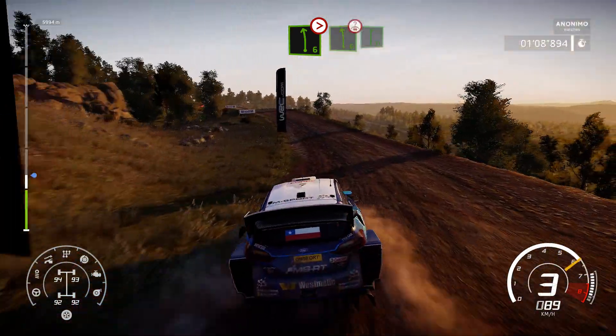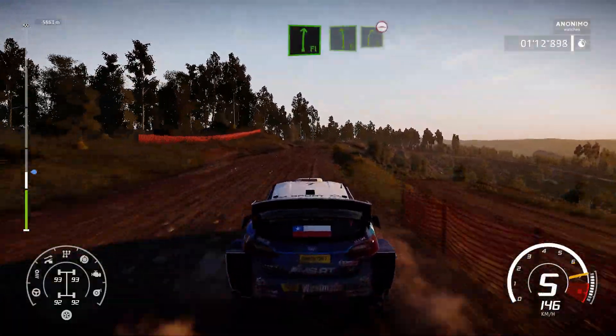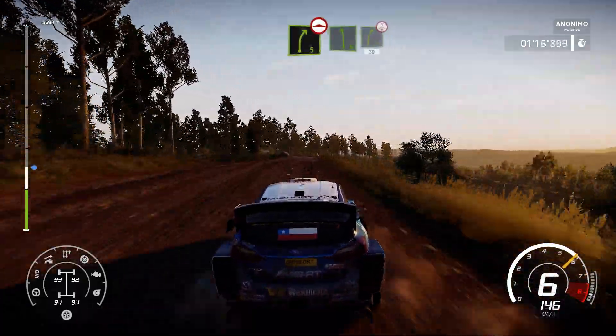And left 6, over crest, into flat right. And left 6, into right 5, short, bumping. Left 6, short, into right 5, over crest, 30, bumping.